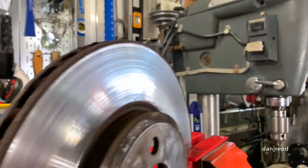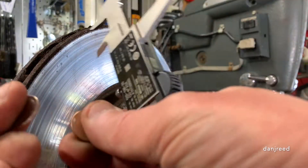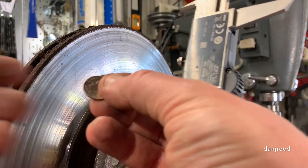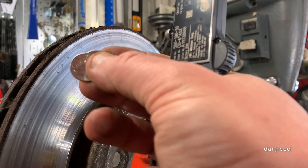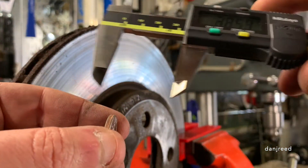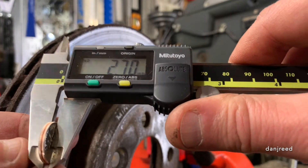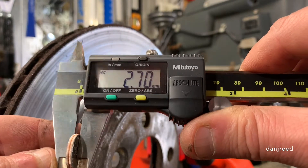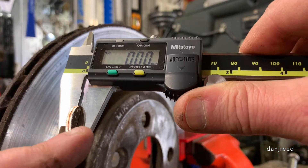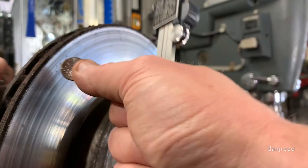The solution is simple and it only costs you 20 cents. You need two regular thin American dimes. Take your digital caliper, come down like that — yes, it's too thick — but you zero it. Now you have an artificial flat surface using those two dimes.